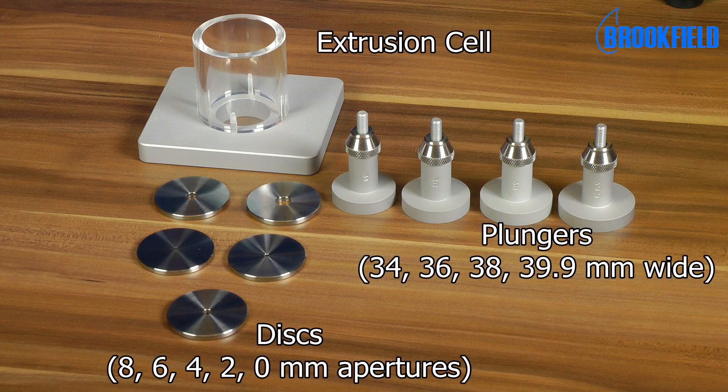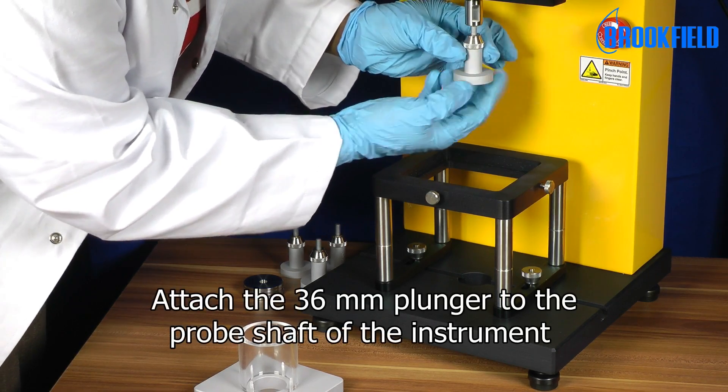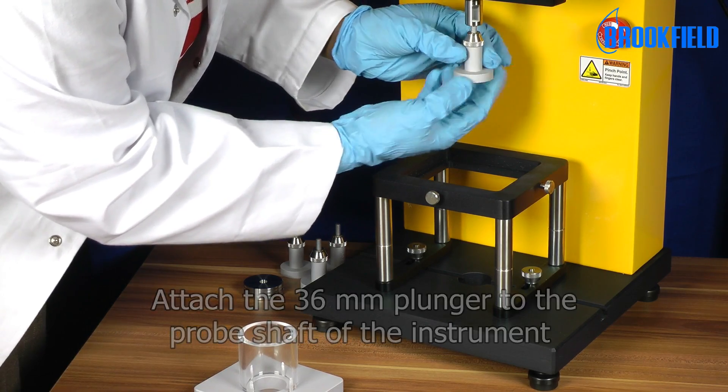Here you see the individual parts of the accessory. To set up the test, attach the 36mm plunger to the probe shaft of the instrument.